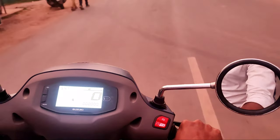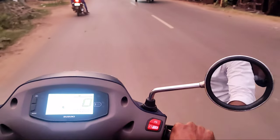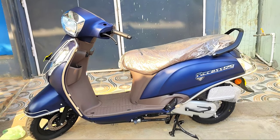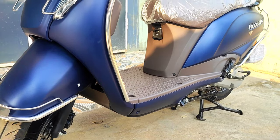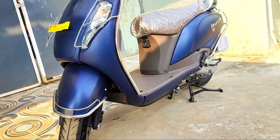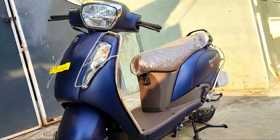First of all, we are going to talk about the pros. Let's start with the looks. This scooter has a classic look. Other companies are offering sporty designs, but the Suzuki Access maintains that classic look.